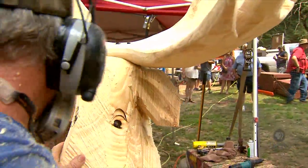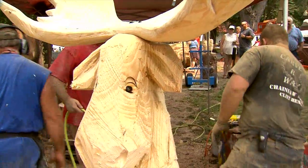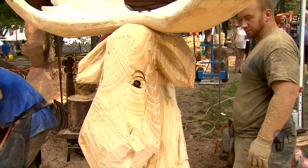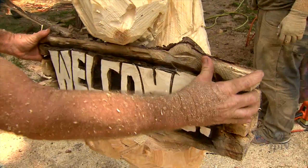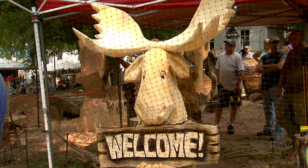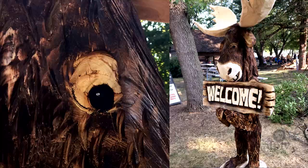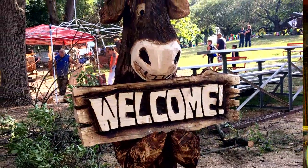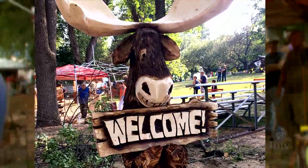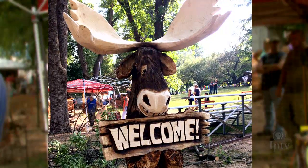I carved a cartoony moose from a yellow pine log, approximately five feet tall. I will do a little bit of sanding, and I'll probably burn the moose's body. I think I'll paint the eyes white and his teeth white also. So a little more cleanup, but I'll give him some color — it'll give him more life. Let's hear it for Gary Keenan, everybody. Thank you.